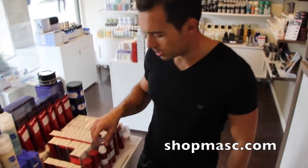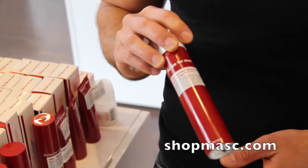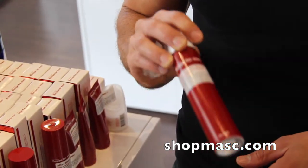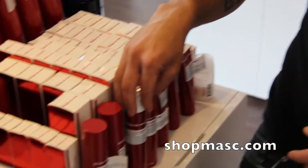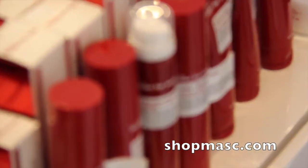So yeah, that's it — the Recipe for Men ultra-sensitive shaving foam. Check it out at shopmask.com. And if you're in Vancouver, you can always come see it in the shop. Thanks for listening. Bye.